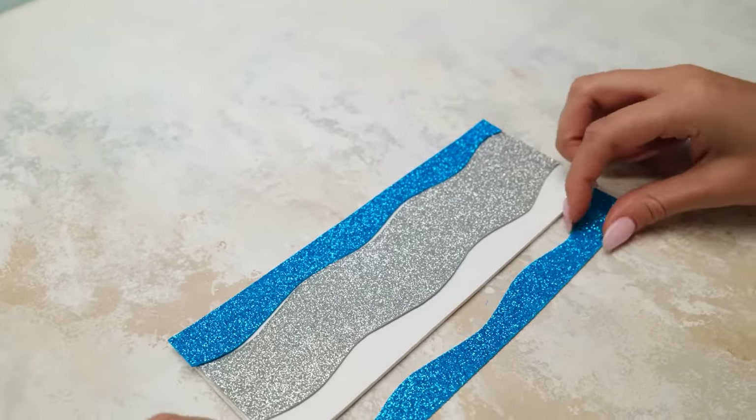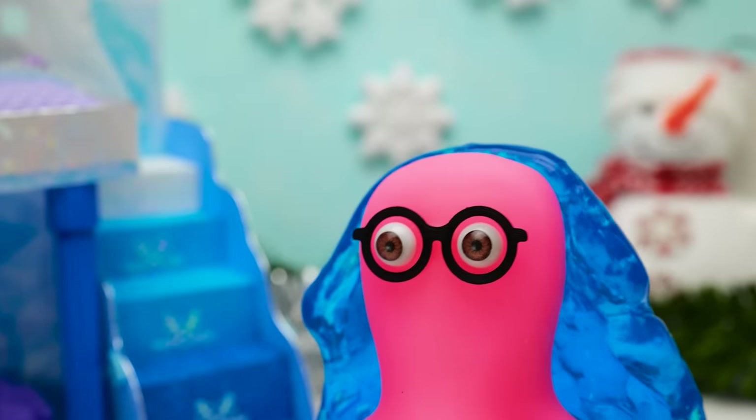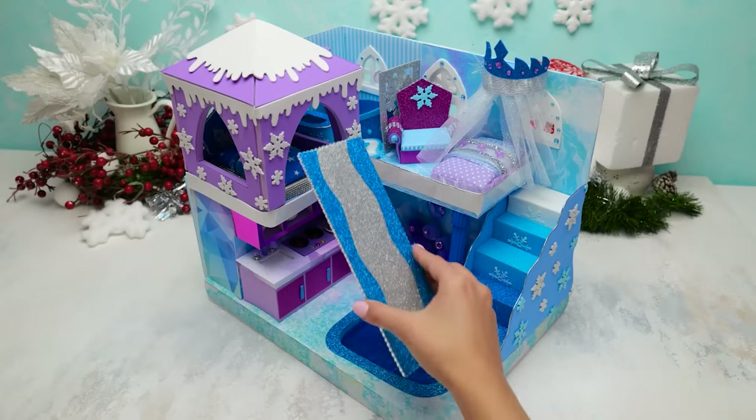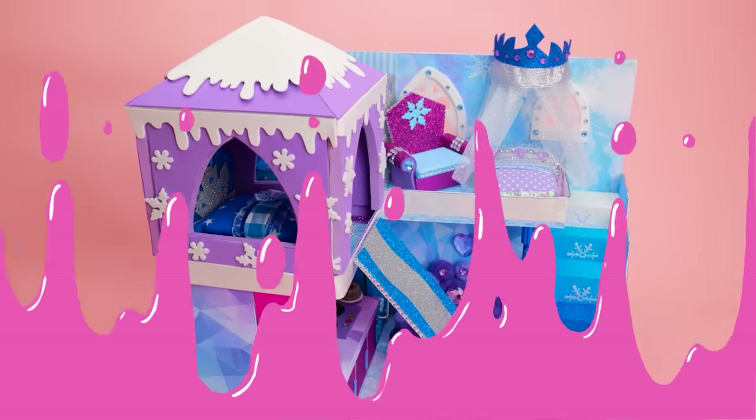Let it be not just any slide, but a water slide! Make way! Yay! And just like that, the pool is ready too! Now, when Elsa wakes up, she can immediately take a dive!